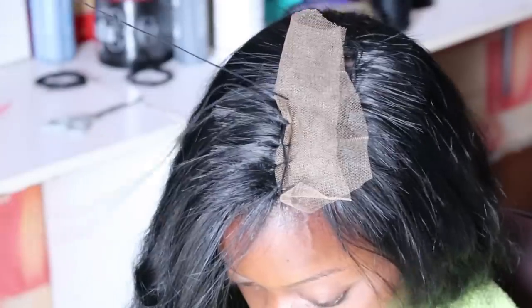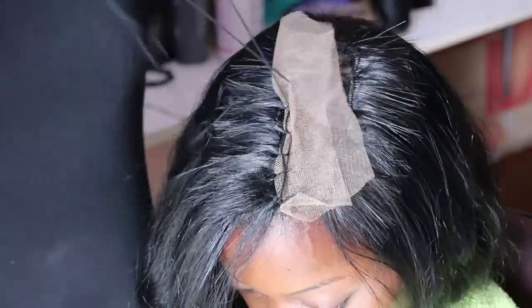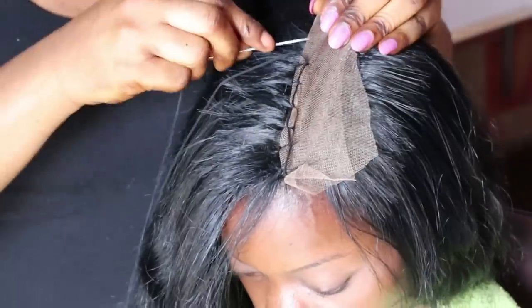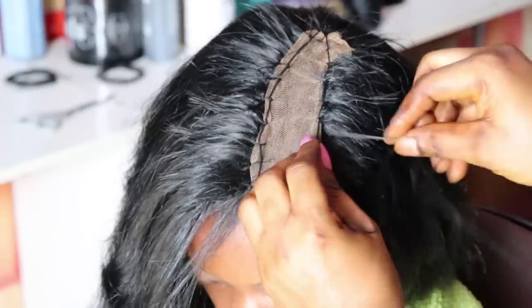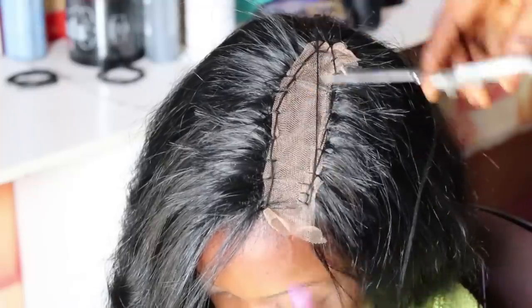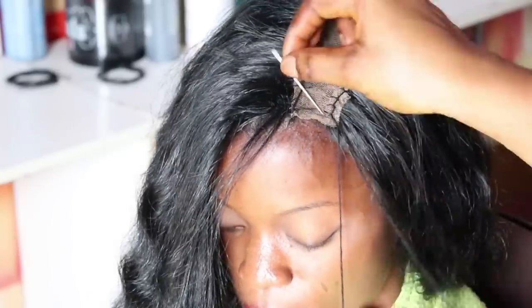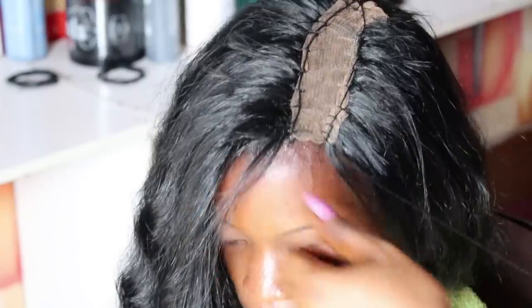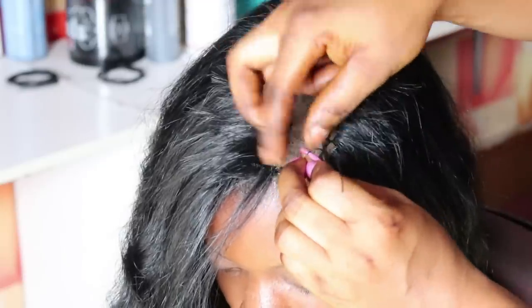I'm sewing in the Swiss lace right where I want the closing to be, using needle and thread. I doubled the Swiss lace before sewing it in so that it will be very firm against the hair. The lace was measured before sewing because it doesn't come pre-sized — you measure it first, then fit it to the remaining part of the head where you want the closing. This lace can also be used for ventilating — making closures and frontals. I also have a detailed tutorial on how to make a closure yourself at home, linked in the description.